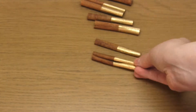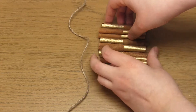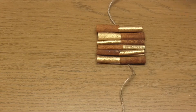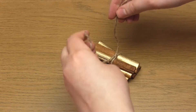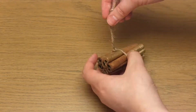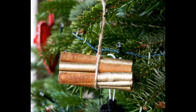Then tie a piece of twine around a handful of these sticks to make a stack. I personally joined six sticks together. You can then tie another knot further up to create a hanging loop. And that's the first ornament completed. The advantage of using cinnamon sticks of course is that they also smell very Christmassy.